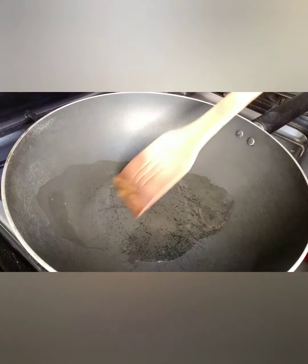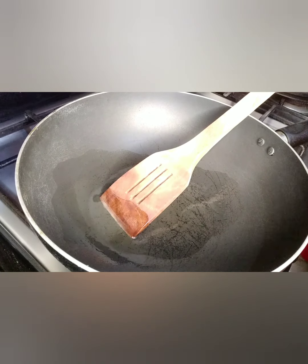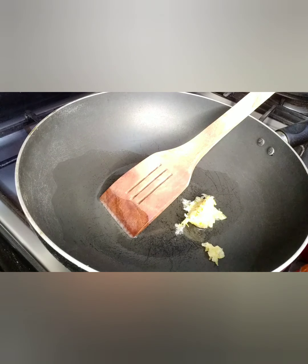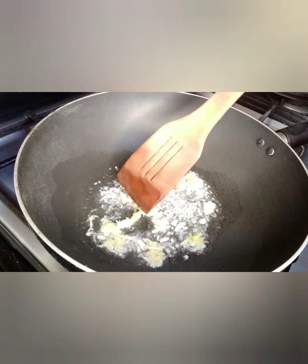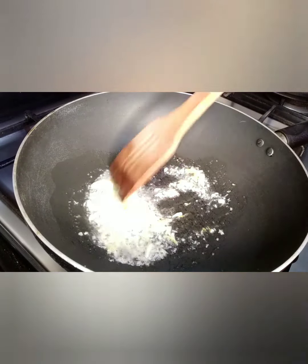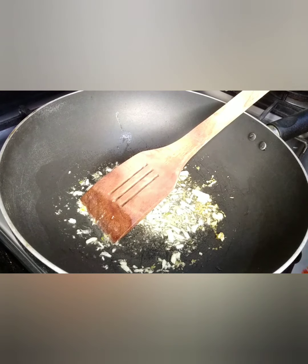First, fry the chicken. Take a pan and add four tablespoons of oil. First add one tablespoon of garlic and cook it on medium flame until its color turns brown. Mix it well with the oil and cook it — see, the color of the garlic has turned brown.